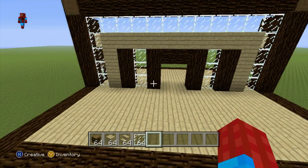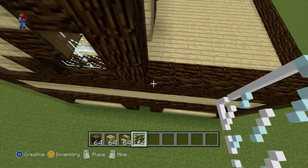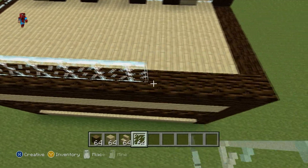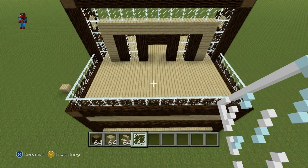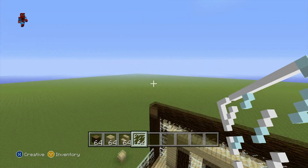Whilst we're here, let's add the little safety glass we're going to have around the balcony — just add a layer of glass pane that traces along the top of the framework of the house. It just serves as a little protector; nobody wants to fall off of there.